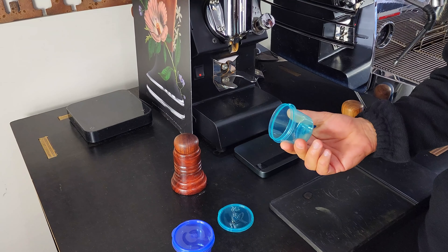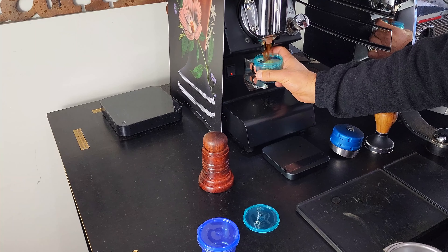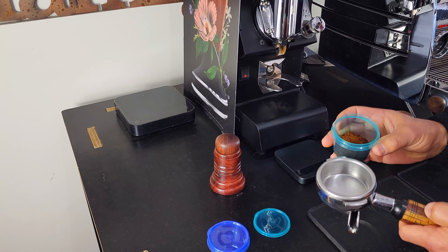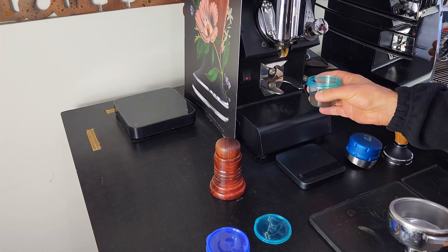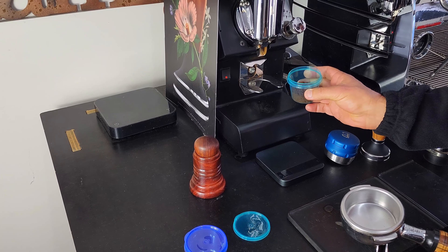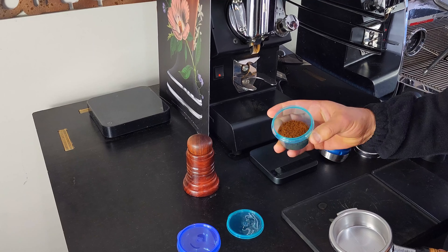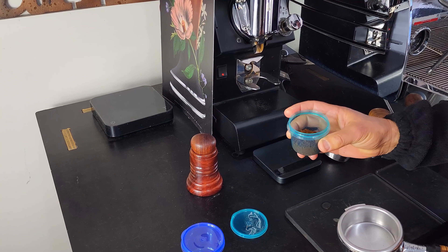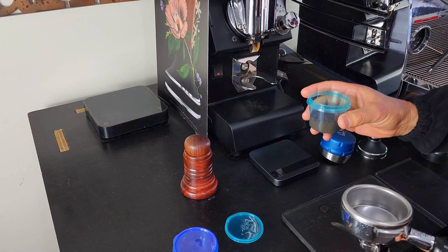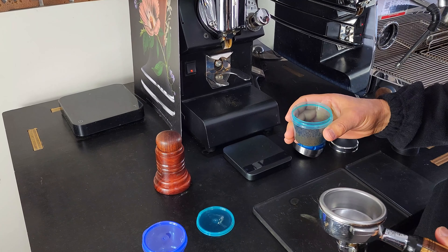A few other reasons why we want to use a simple tool like the dosing container is for transferring the coffee from the grinder to the portafilter without making a mess or spilling, which means you're going to waste coffee. So you're going to save a bit of money in that respect. The other reason is to declump the coffee and make it even density inside the portafilter, which promotes even water flow and more flavor that comes out of the coffee.